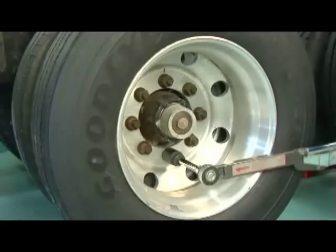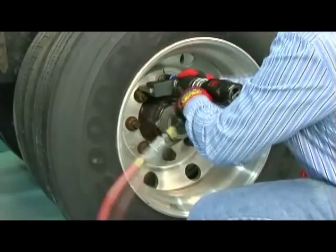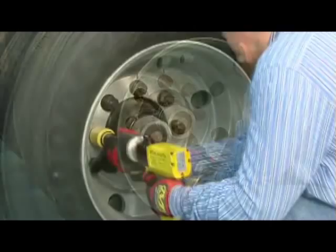However, there is a new breed of pneumatic nutrunners that combines some of the speed associated with the impact wrench with the precision and accuracy of the standard torque wrench. In some instances, these gear-driven tools require a special air regulator, or a minimum air pressure, in order to operate correctly.